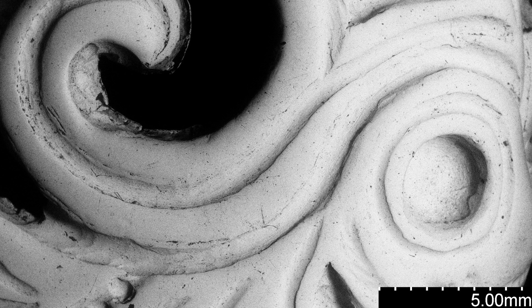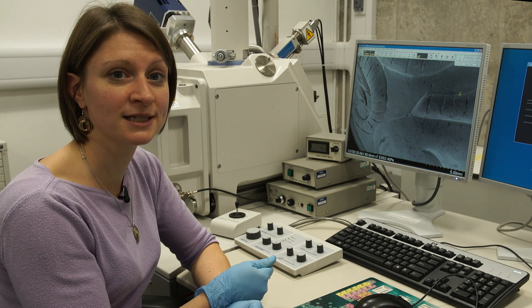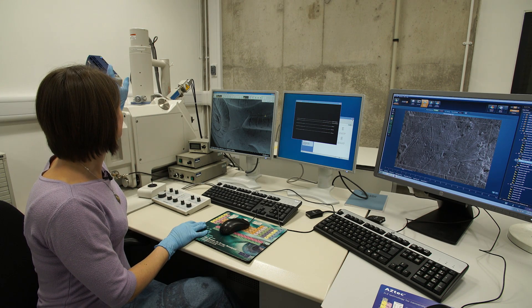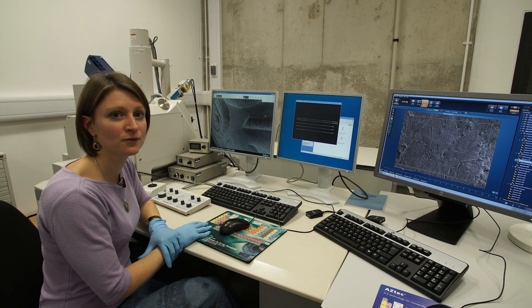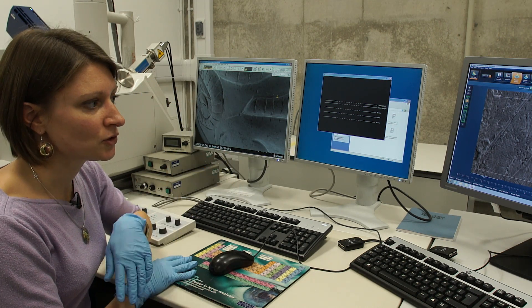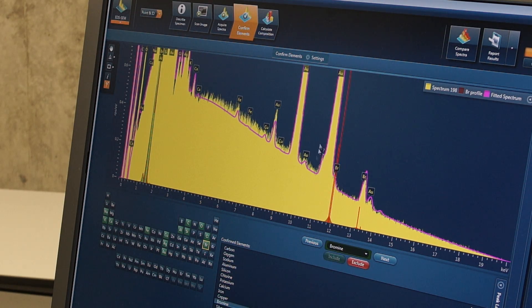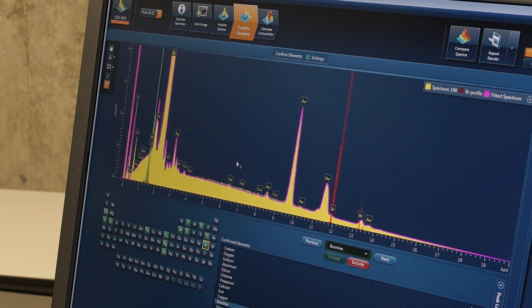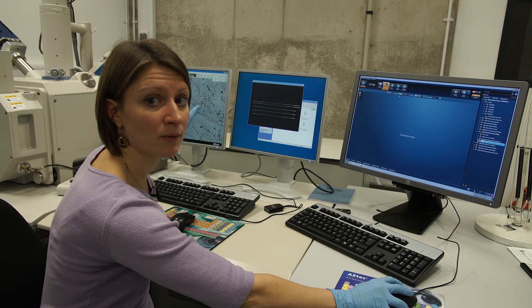So the scanning electron microscope, as I've shown, allows us to capture high resolution images, but it also allows us to analyze compositions. The SEM is equipped with a detector for energy dispersive X-ray spectroscopy, which allows for chemical characterization of a sample or an object. This detector allows us to acquire spectra typical of the chemical composition. In our case we're looking at gold alloys, so we first acquire an image of the area we are interested in.